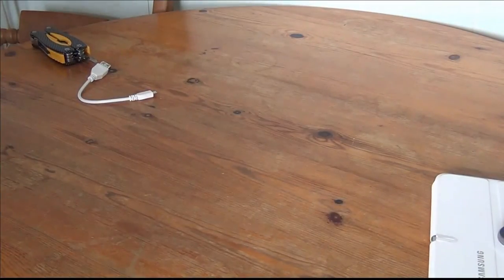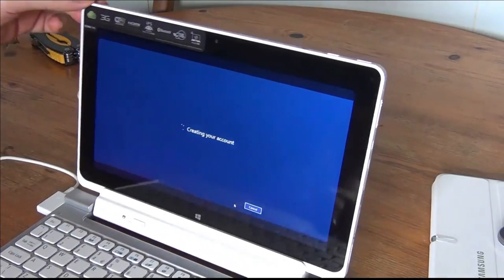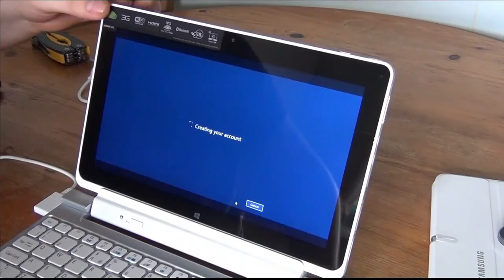Sorry about this while I quickly do it. It's checking for Microsoft accounts — it's found one, so now I just need to put in my password. Click next. Now it says 'creating your account.' There's a bit of play in the keyboard but it's not too bad.